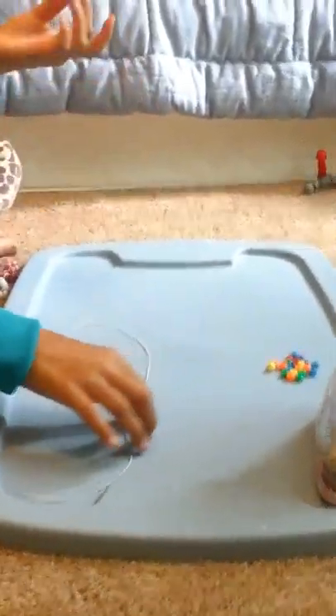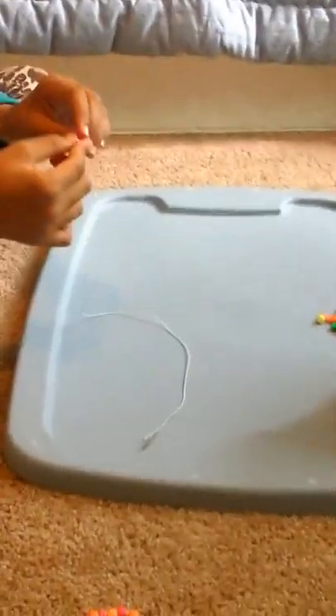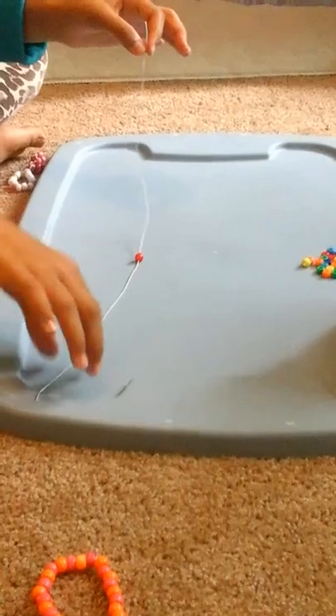So you first have to take — if you guys are going to make a rainbow fish — you have to take this red bead. Rainbow is just red, obviously. And then you put it down all the way to the middle. You take any other string — you only need one string for this.